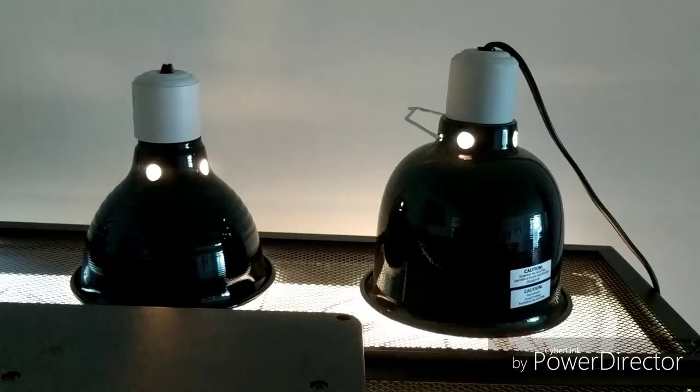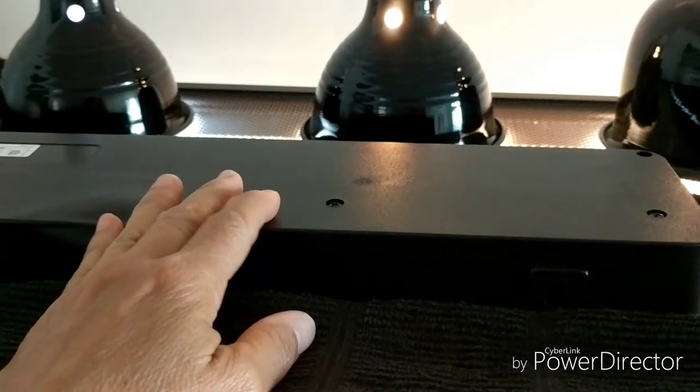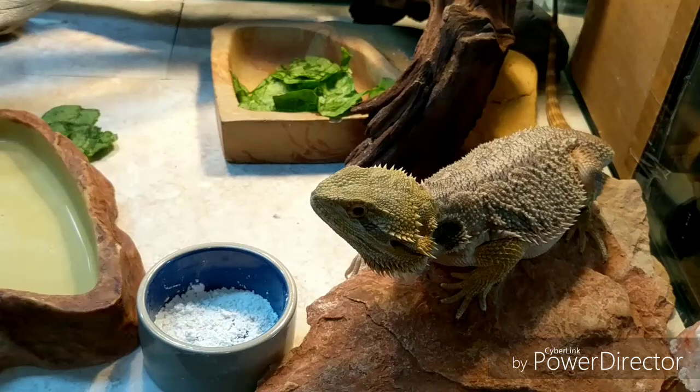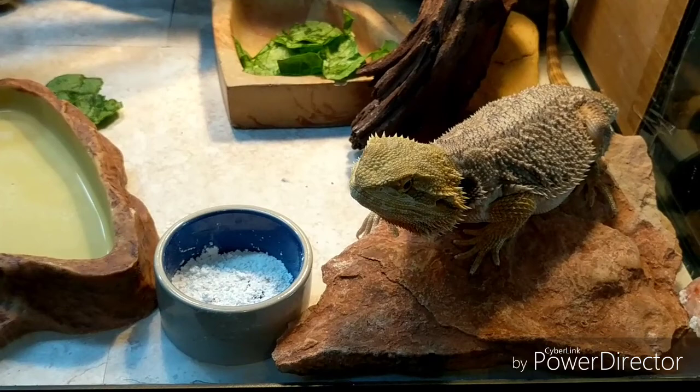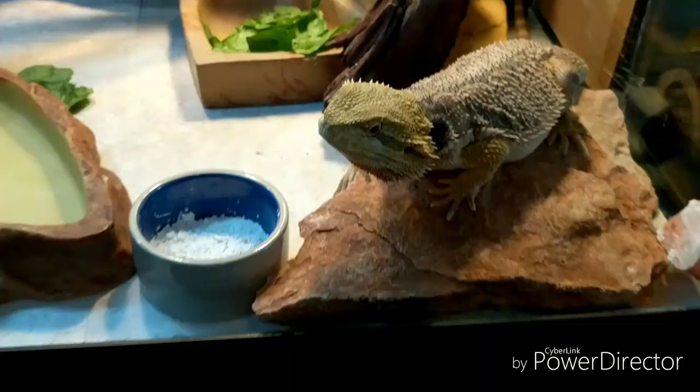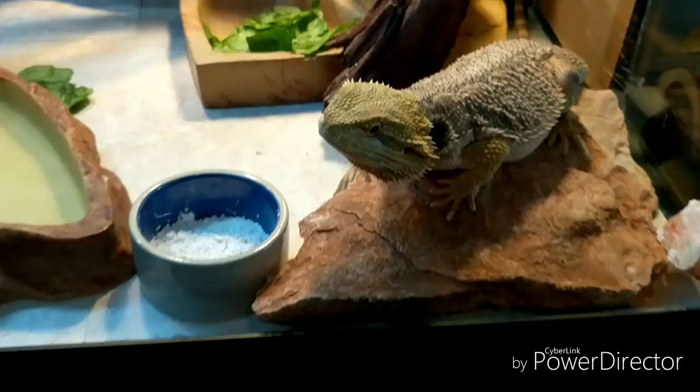To summarize, I think the lighting changes — these basking lights and switching to the Zoo Med instead of the Zilla bulb — made a huge difference, along with adding an extra daylight bulb for the 40-45 gallon tank. If your reptile is not eating his greens, is listless, not very active, or has a poor appetite, I would look into your lighting — your UVB and basking lights — and your tank temperature. That's the best advice I can give for what helped him. Thanks for watching, please like Rocky, and share your stories about what's going on with your beardie!